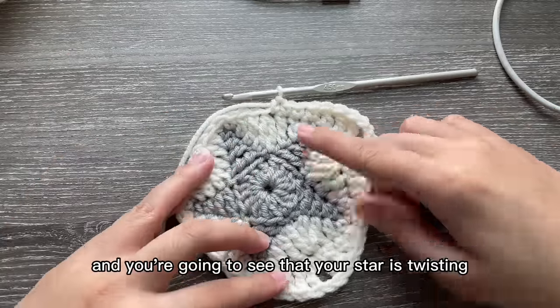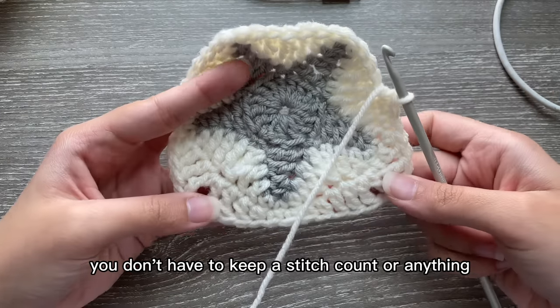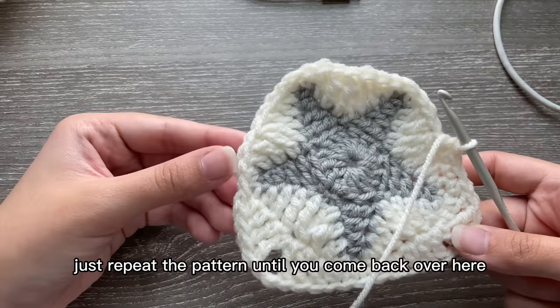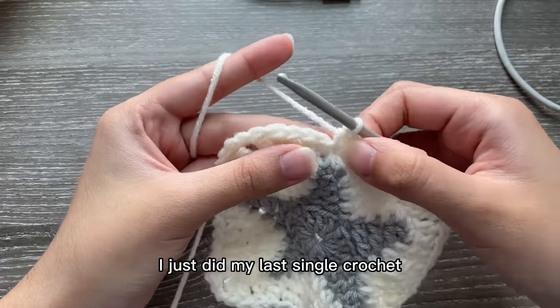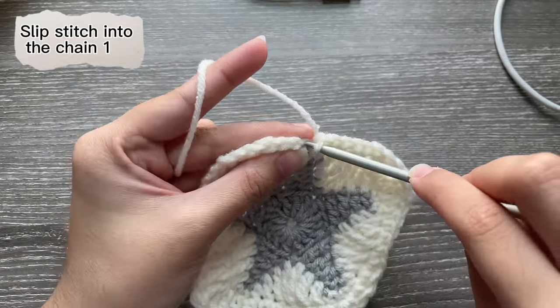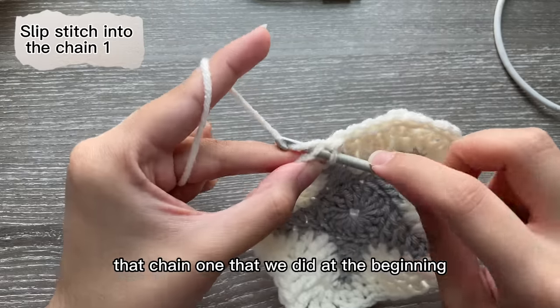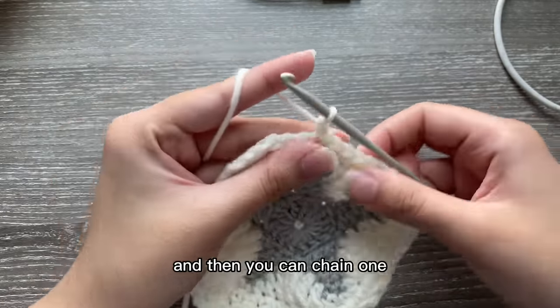You're going to see that your star is twisting but don't be worried, you don't have to keep a stitch count — just repeat the pattern until you come back. I'm all done with my last single crochet, and now we're going to slip stitch into that chain one we did at the beginning, then chain one.